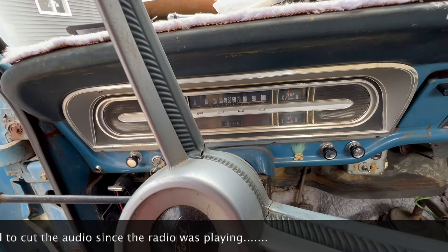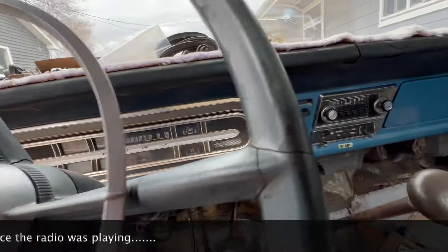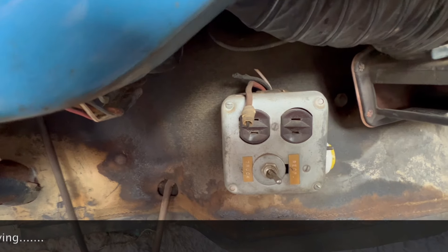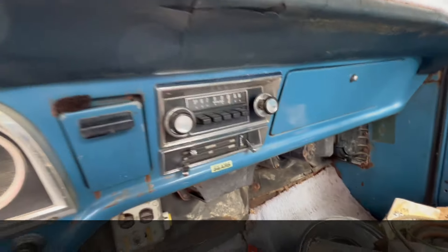I'm going to venture to say that's probably 165 on the oil pressure. Used to be an old construction pickup — I can see they had it wired for 110 at one time too.